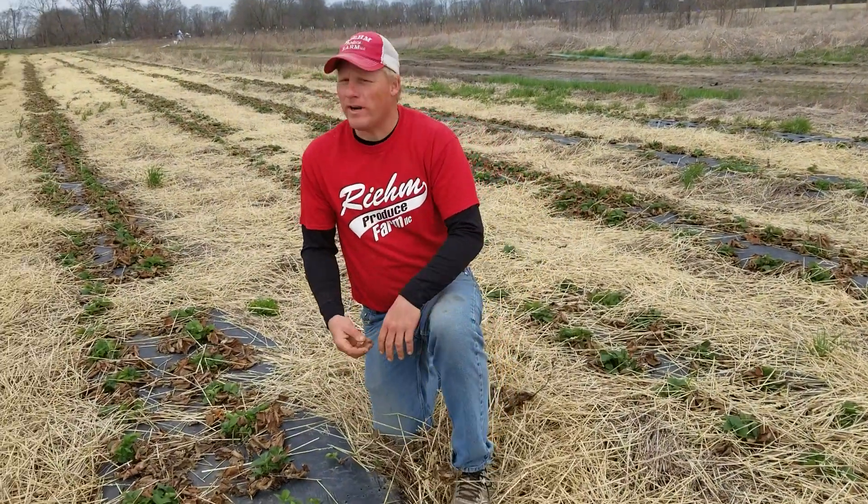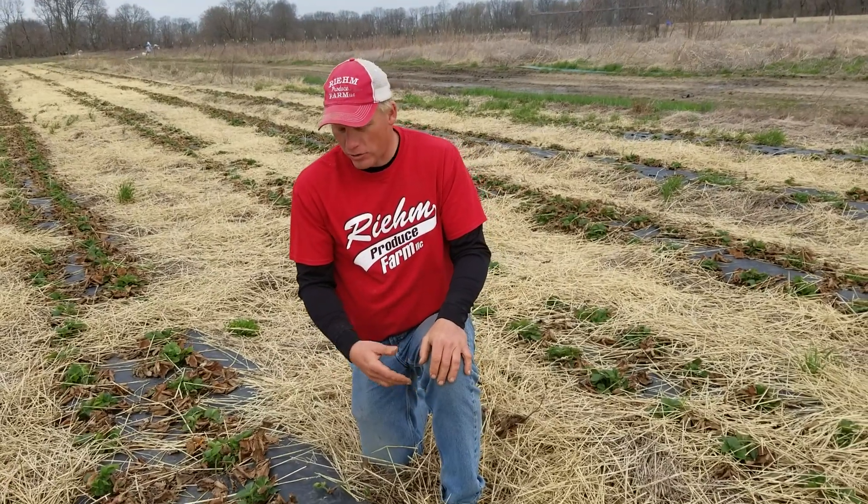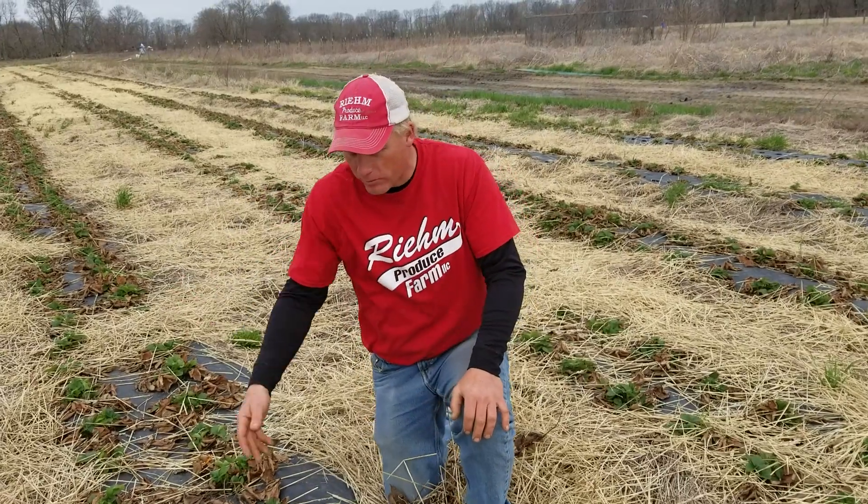Hello folks, we're out here in our one acre strawberry patch and we're de-thatching our strawberries, like you would take a rake and de-thatch the grass or dead grass in your yard or whatever.